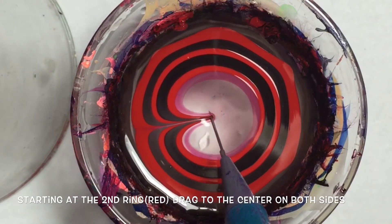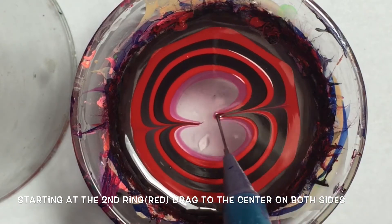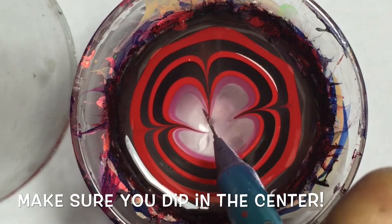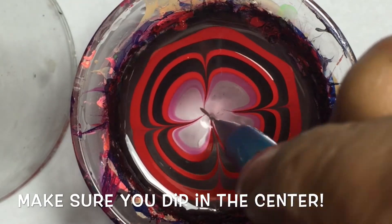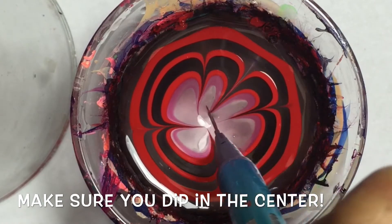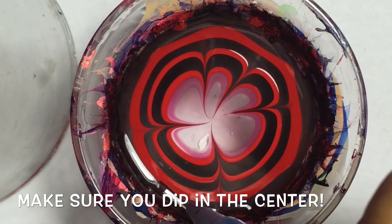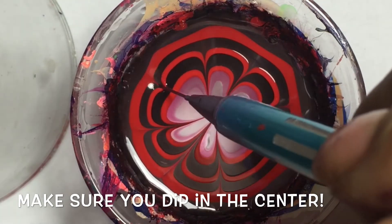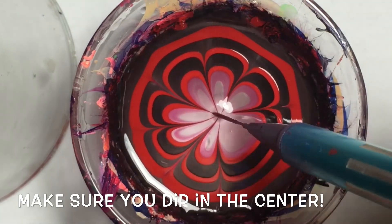For the petals, you want to start at the second ring, which is red, and drag in from both sides. Make them meet at the center, then pull from the top, same ring, and the bottom. Make them meet at the center. Go within each of those, starting at the black ring, and pull to the center, ending with eight petals. Make sure you are dipping in the center.